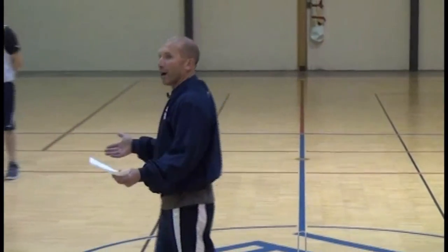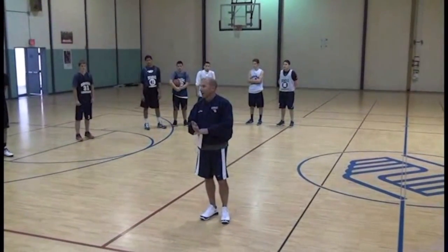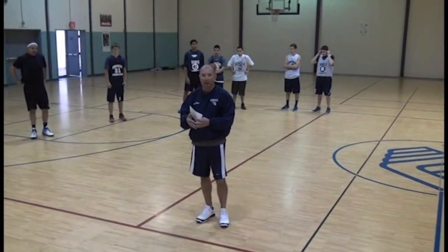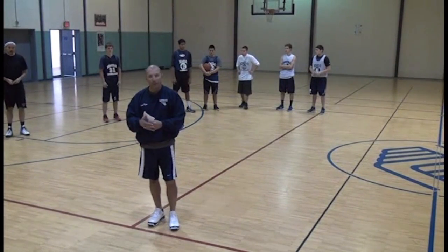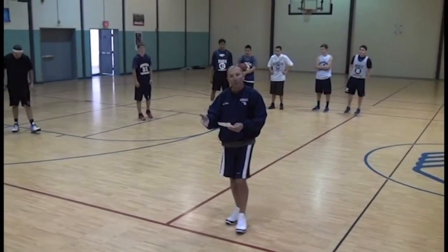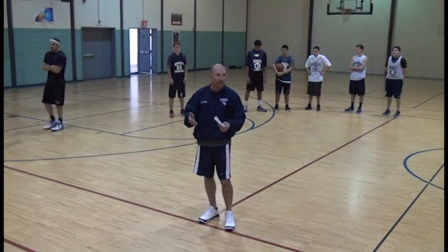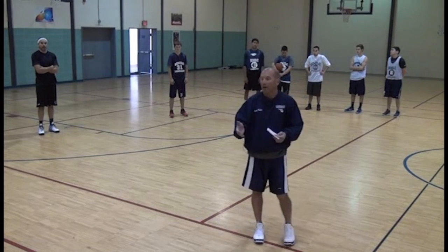First of all, thanks everybody for coming. I'm going to tell you a little bit how this has evolved over the years. I am a man-to-man defense coach to the bone. I love running man-to-man and I've always told my players that playing a zone defense is cheating. I'd rather play full-court man, but sometimes your personnel and situations dictate what you have to run. In the last couple years we haven't been as deep on the bench, so we've gone back to running a zone — but we run our zone defense with a lot of man principles in it.